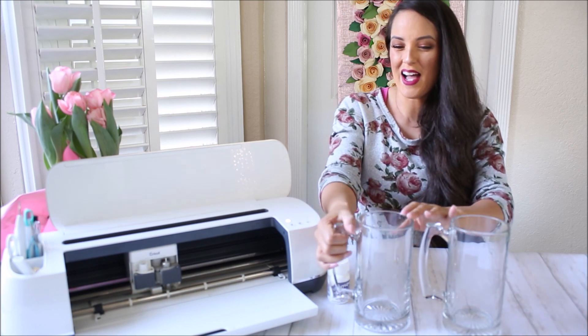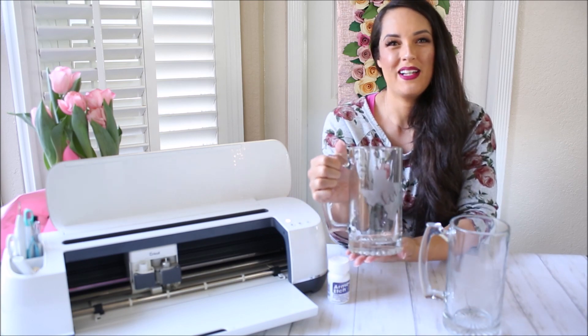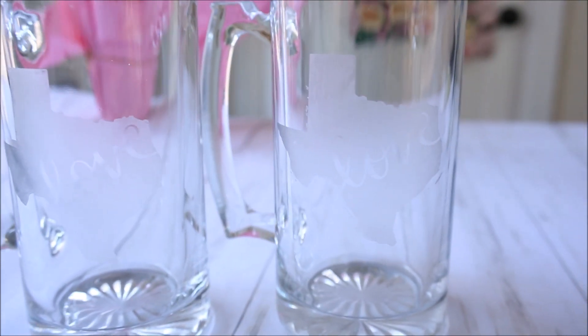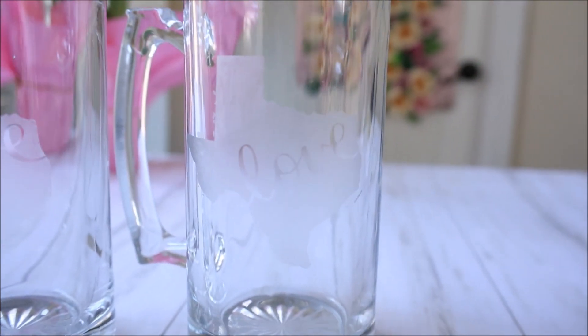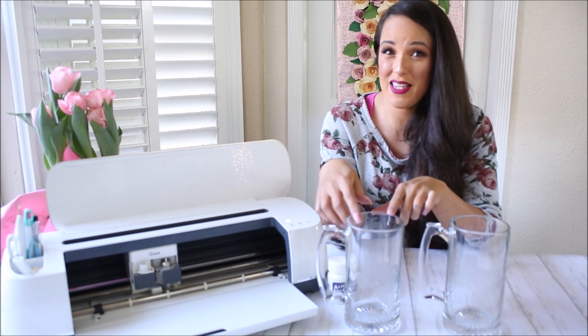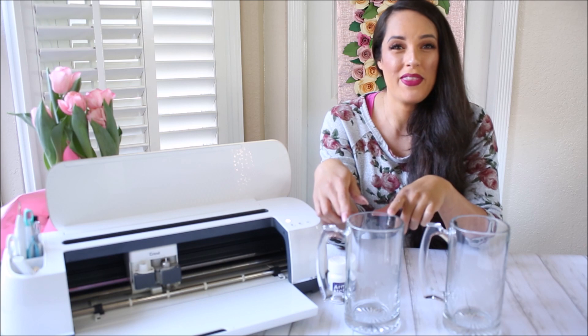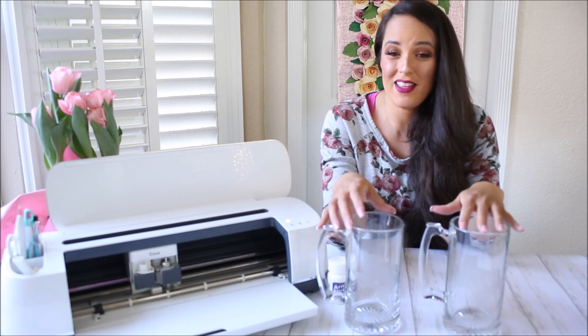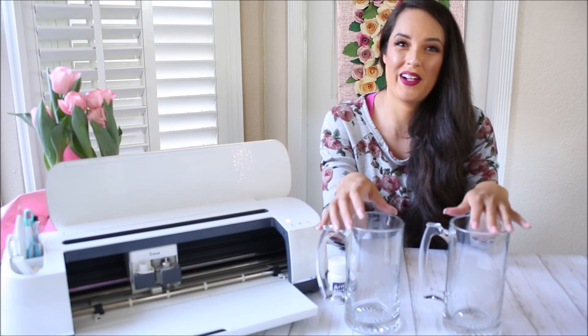I'm going to be gifting these mugs to my husband because we live in and love Texas. You can put your own design on the mugs, and this technique will work with a variety of different shapes. I picked up these mugs at Dollar Tree, but they have a huge selection of other glassware, vases, plates, bowls, and everything that this technique will work on.